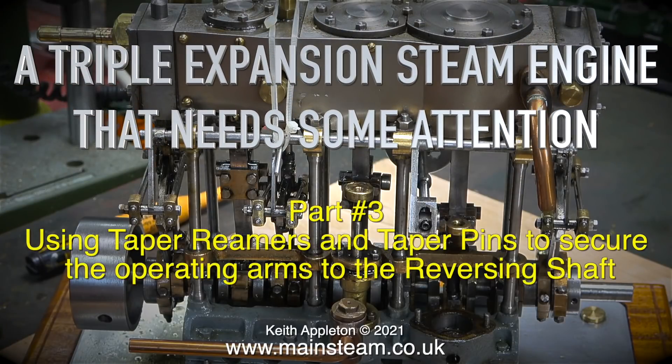A triple expansion steam engine that needs some attention. This is part three, using taper reamers and taper pins to secure the operating arms to the reversing shaft.